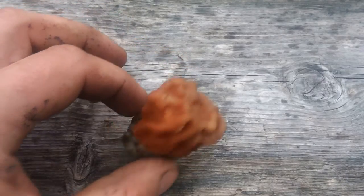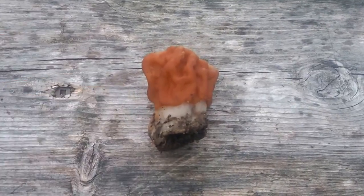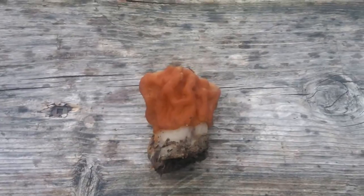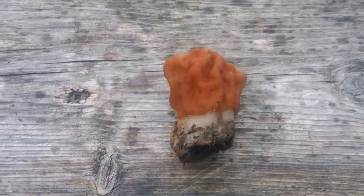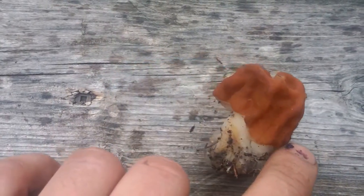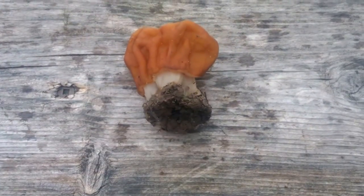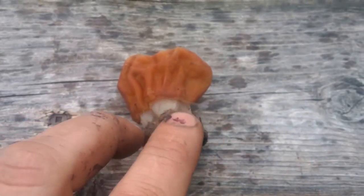This is a false morel — likely a snowbank false morel, which is considered to be a choice false morel. But it looks so close to the conifer and thick stalk morels, and the conifer morel being deadly, that it's best just to leave them all alone.